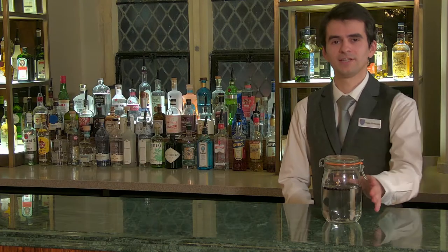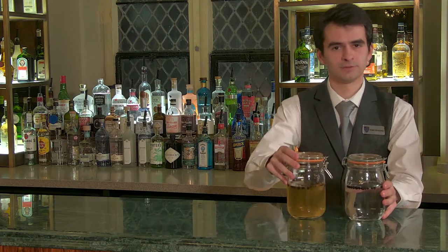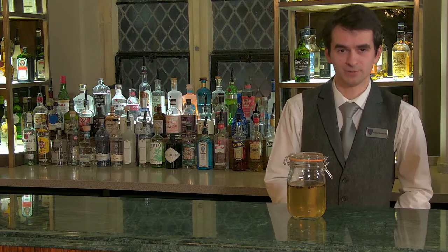Seal it and leave it for 24 hours to infuse. After 24 hours it should turn slightly yellow — that's when we add the rest of our spices.